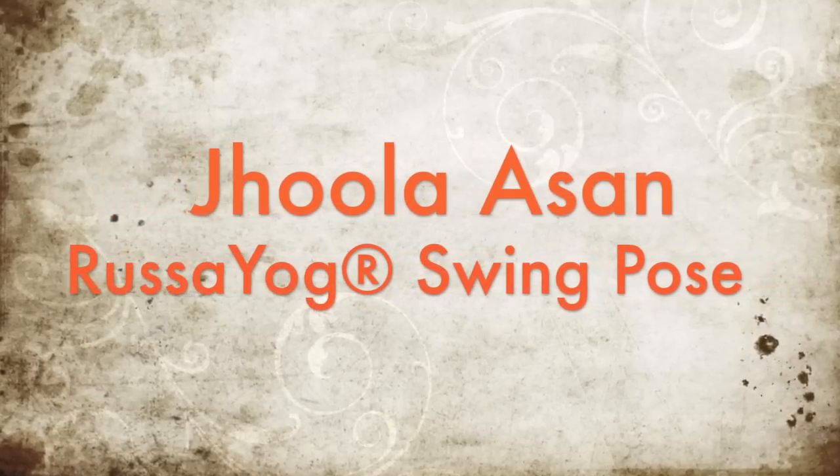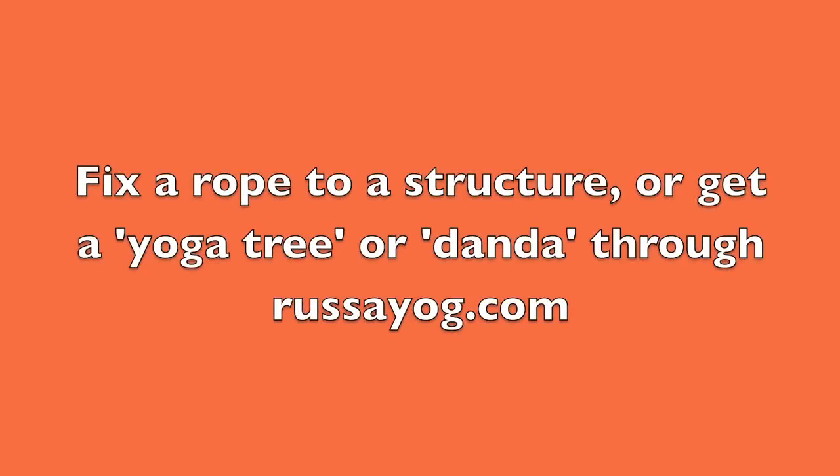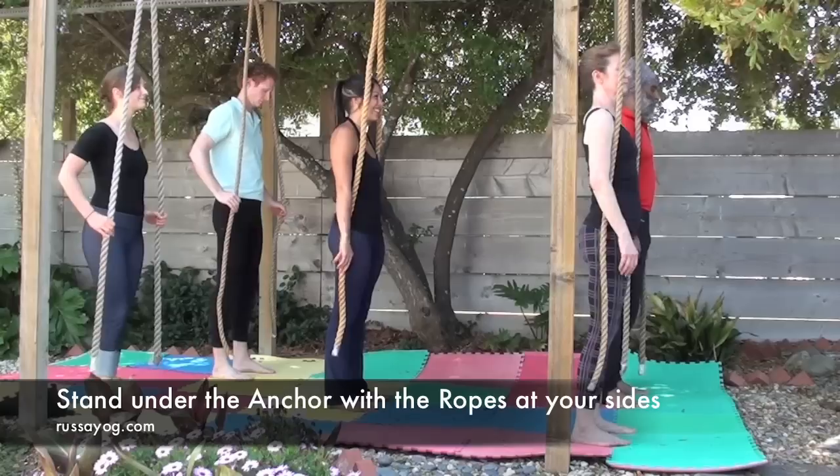Jula Asana, Swing Pose. You'll need an anchored rope for this posture. Fix a rope or find a way to get one through rassayog.com.